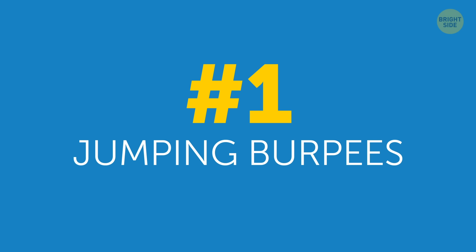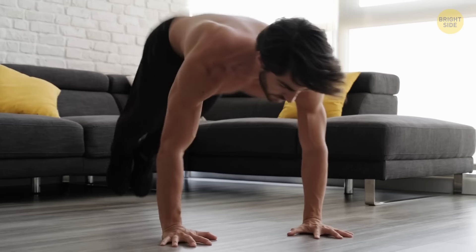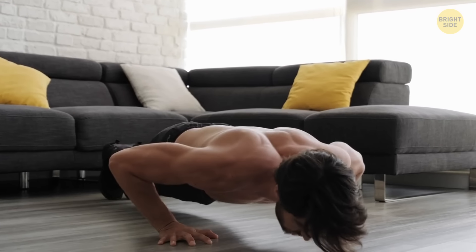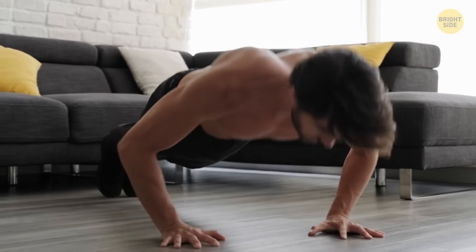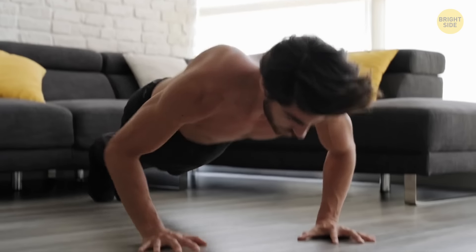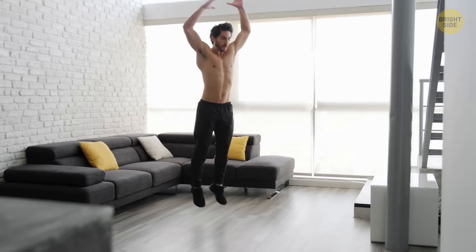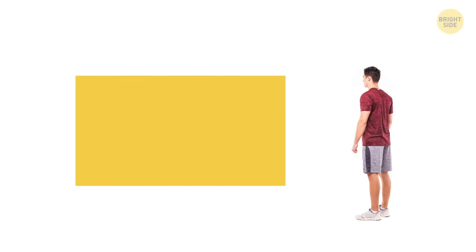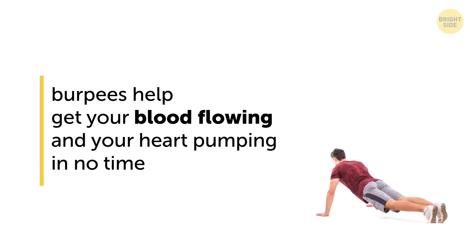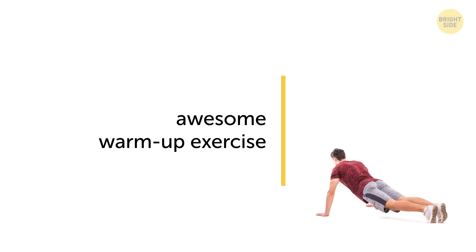Number 1: Jumping Burpees. Bend to the knees and put your hands on the ground. Then kick your feet back behind you so that you end up in a straight-arm plank. After a moment, pull your feet back in towards your chest, quickly stand up, and immediately jump up while reaching your hands toward the ceiling and clap. Lower yourself back into the starting position and repeat. Burpees help get your blood flowing and your heart pumping in no time, making them an awesome warm-up exercise.